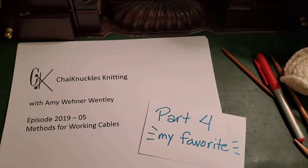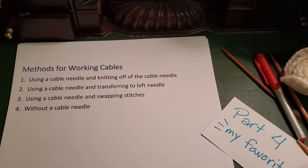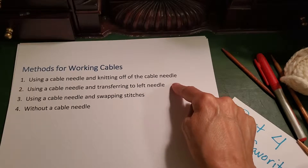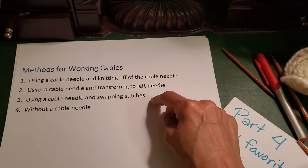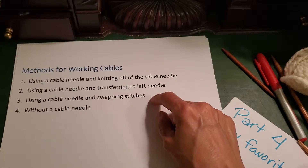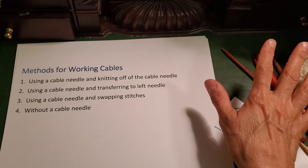Greetings, this is Amy Wently with Chi Knuckles Knitting, and this is episode 2019-5, part 4: methods for working cables. This is my favorite method for working cables. In previous videos we talked about using a cable needle and knitting off it, using a cable needle and transferring to the left needle, and using a cable needle and swatching stitches. But in this video we're going to talk about working cables without a cable needle at all.